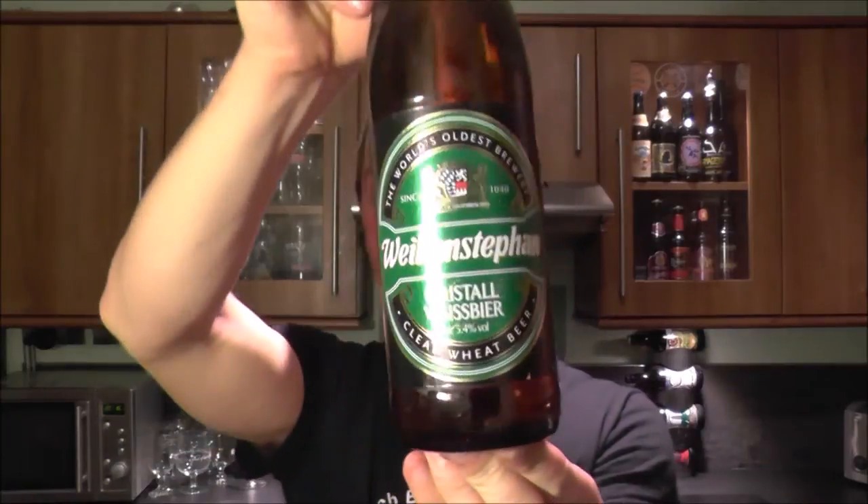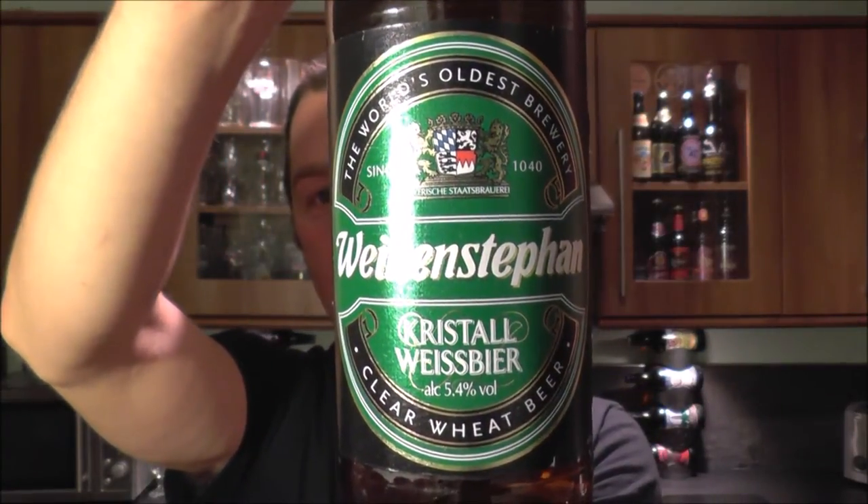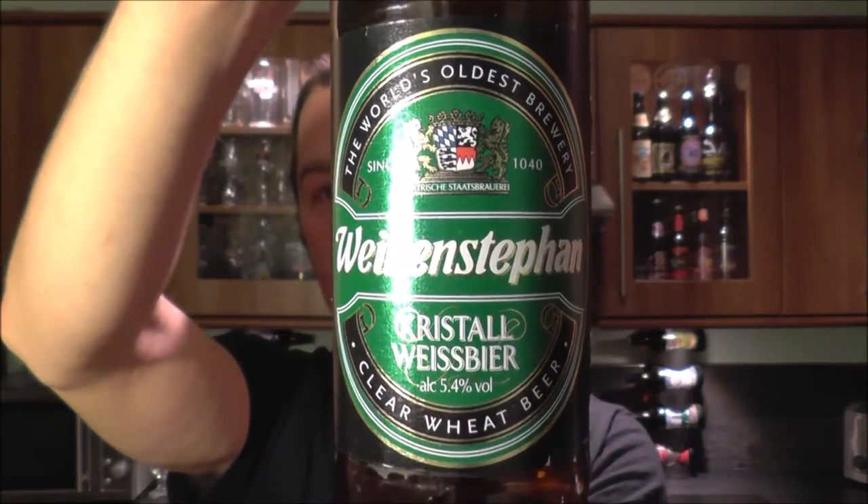It's Beer O'Clock on Real Old Craft Beer. Today we've got a beer from Wenstafana. It's a Crystal Weiss beer coming in at 5.4% ABV — a clear wheat beer.